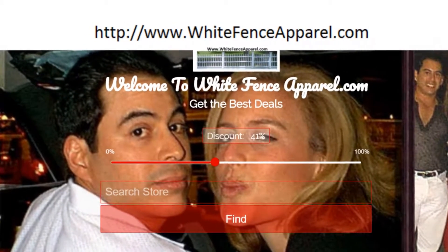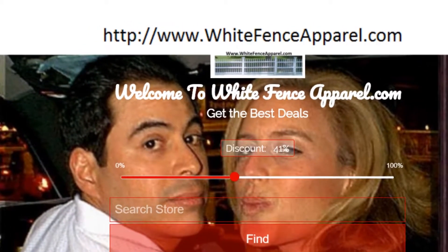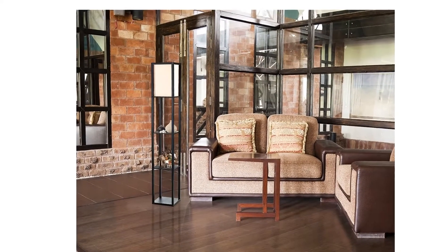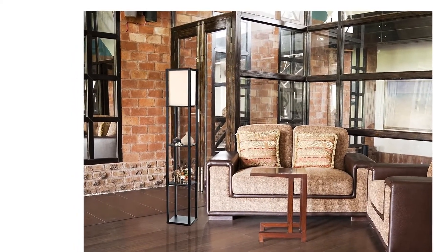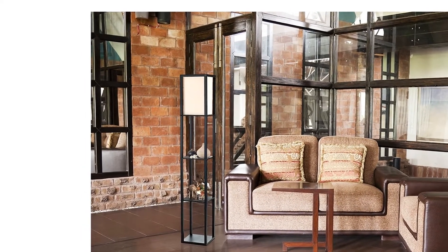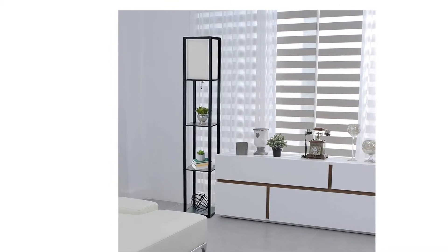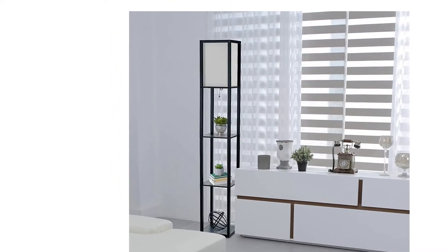Simple Designs LF1014 BLK Floor Lamp Etagere Organizer Storage Shelf with Linen Shade Black. This floor lamp features 3 shelves for storage and display, with a pull chain on/off switch.